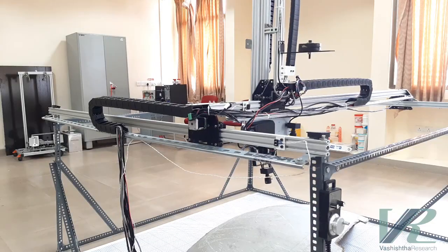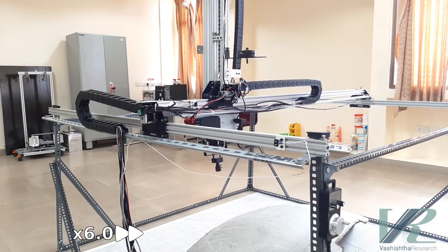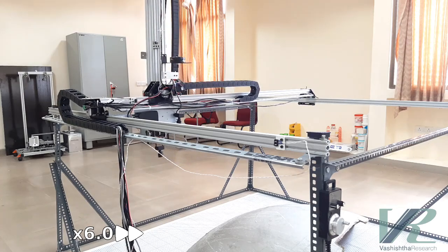Now let's move on to the live demo of the system. Presently the robot is controlled using G-code. Here I am moving the X-axis to and fro.